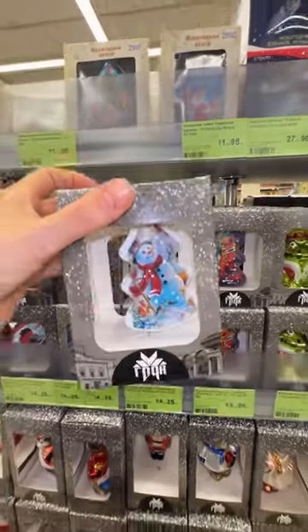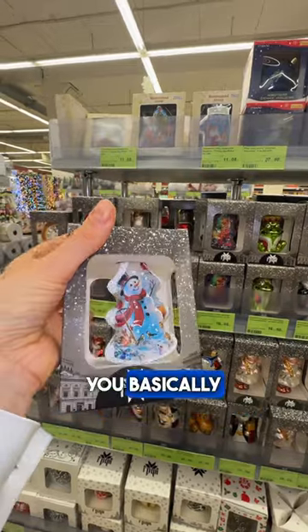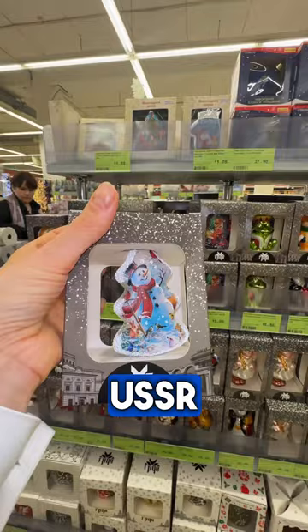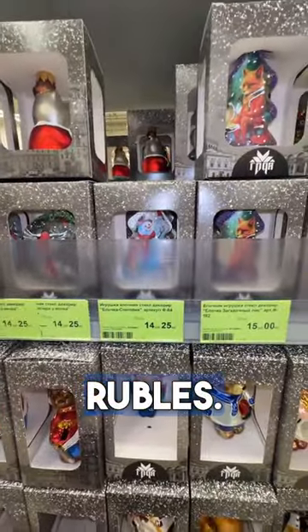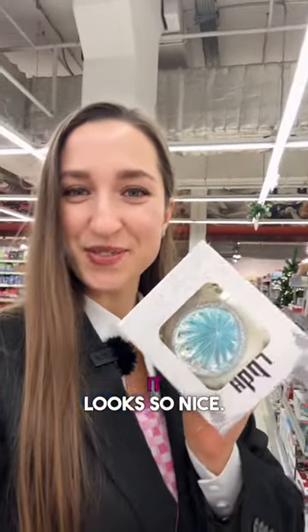It's not plastic. I really like this one which is a snowman — you could basically see this kind of snowman in our USSR cartoons. The price is 14 rubles. And look how beautiful this New Year ball is that I found — I love it, it looks so nice.